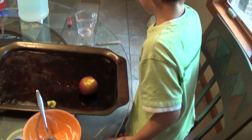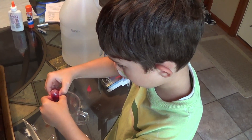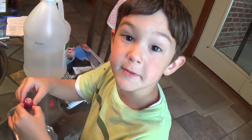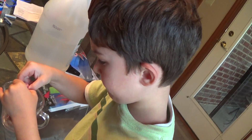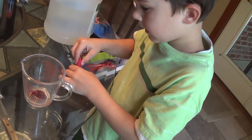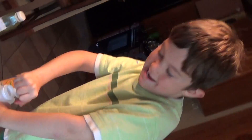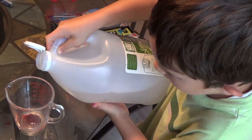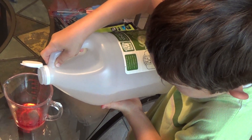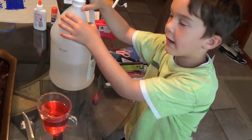Here it goes. First, you've got to add some — in this one, you've got to add red dye. Five drops of red dye. I've got one, two, four, five — five drops of red dye. And then you've got to open this big can up. It's kind of hard. And then you pour it in here. That's how you make the hot lava.